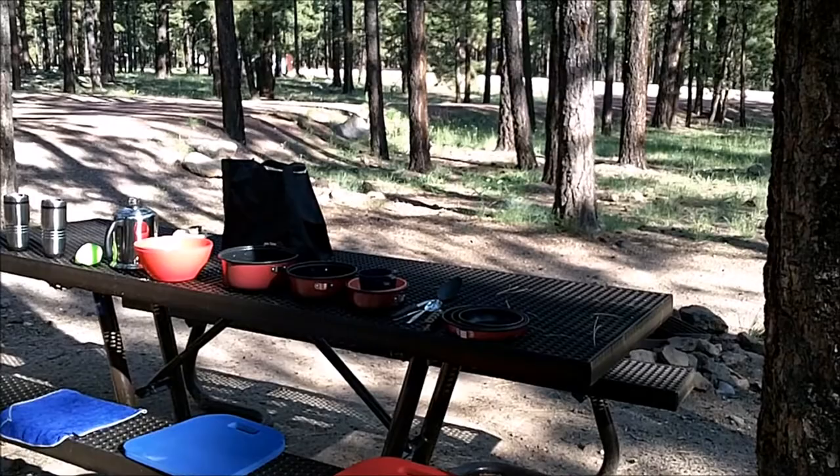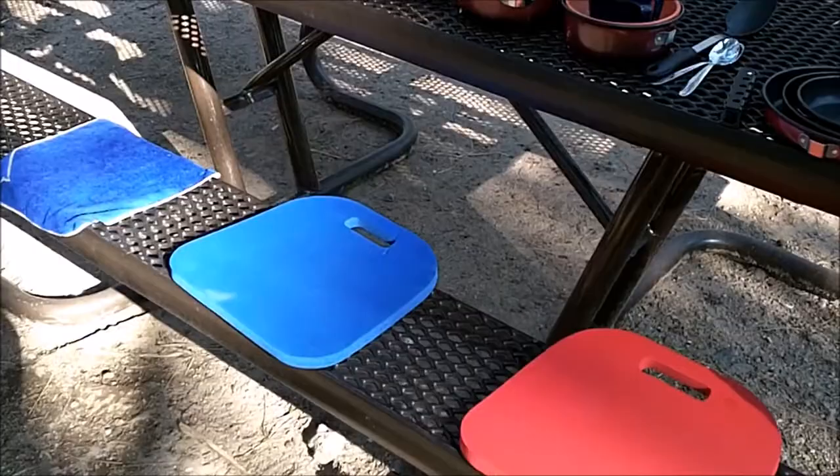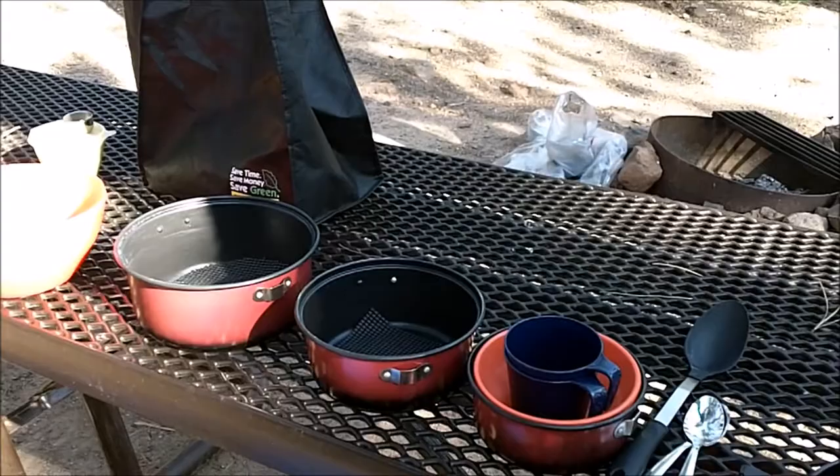I've had a few questions about our cooking setup. There's a couple seat pads — that's not exactly cooking, but part of it. This is our cook kit: three nesting pots. And this is all that we need. We don't cook anything elaborate — it's one pot meals.